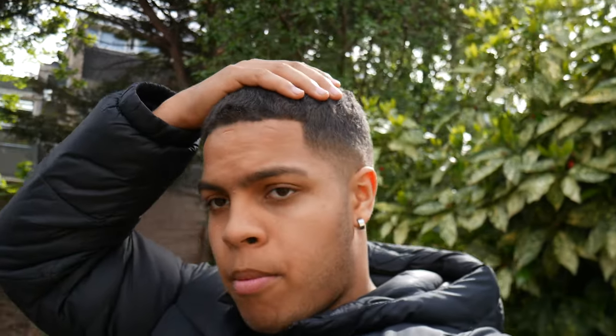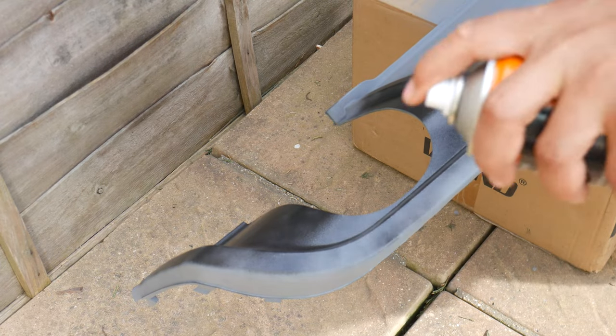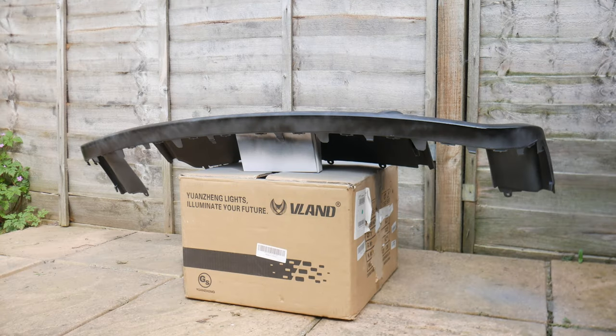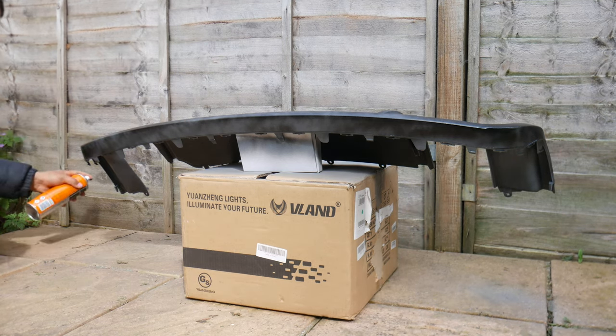I've applied my two coats of plastic primer. Now it's time to apply the gloss spray paint. On the first coat, try to go quite light. I'm going to be applying three coats — on the third coat, check for any overspray and sand it down. Spray over very lightly on the first coat, making sure you get all the corners. Don't worry about going behind it getting bits you won't see — just get the main visible parts.